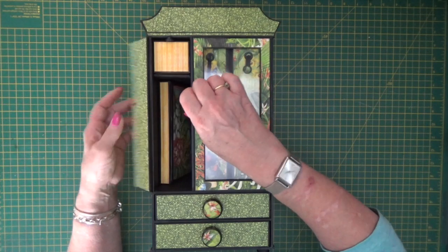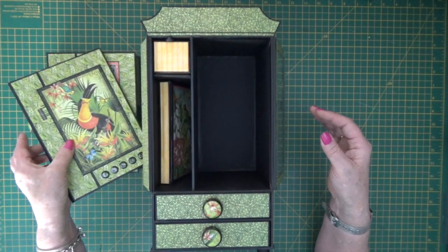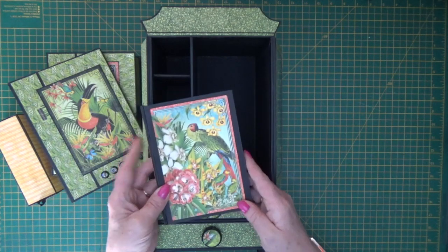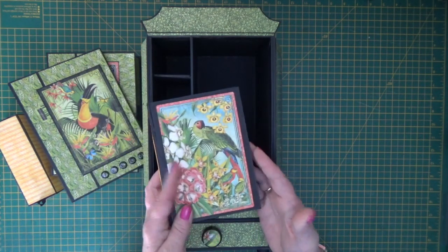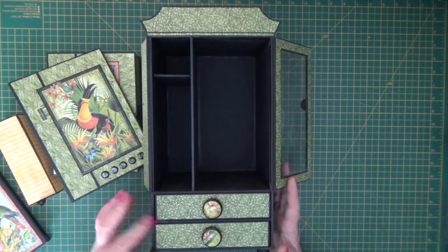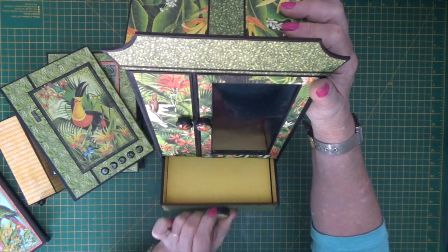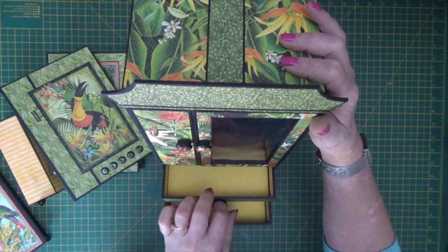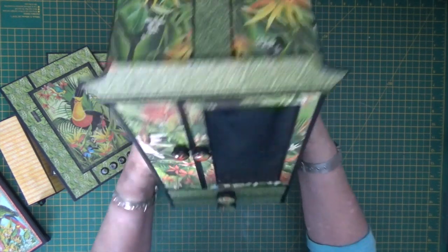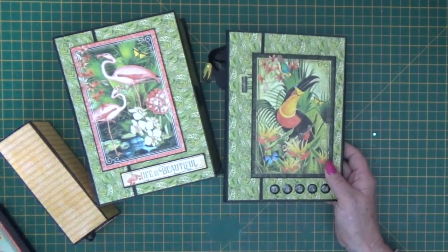And then inside this one we've got the same — the box, the album, and the little pullout box. And then in the bottom section, our A6 notebook, our stitched notebook kit, also fits inside, so I've made one of those to go in here too. The drawers I've decorated in yellows — I've gone with the hot colours from the collection, keeping with the Birds of Paradise paper on the outside. So that is the finished armoire, and here are the elements inside. We'll start with the album.